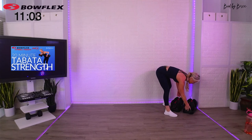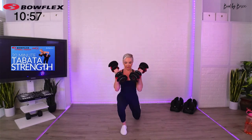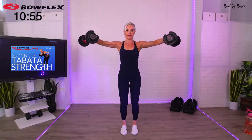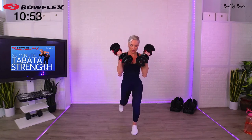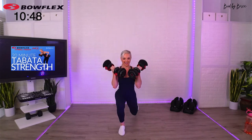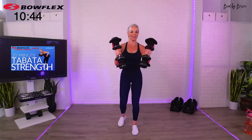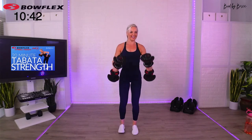Come right back out because we are going to begin. Are you ready to rock it? Here we go — reverse lunge, lateral raise. Alternate your legs. Just 20 seconds, that's all we need. And time.